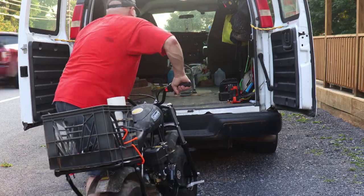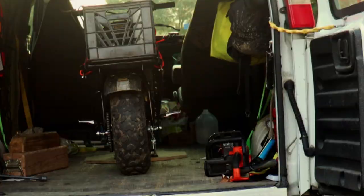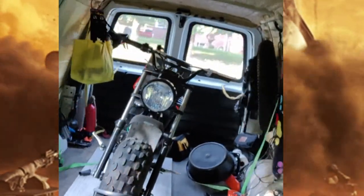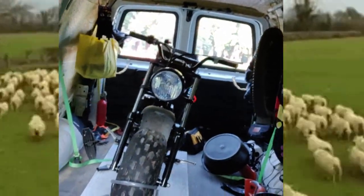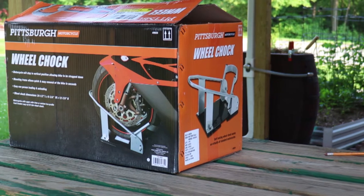Unless it doesn't. My goal is to be able to load Trail Force 1 into the Micobago and transport her without using straps to my trails, which are just a couple miles from the Mostly Mike Show headquarters. If I had to haul her further, I'd undoubtedly strap her in place to avoid catastrophe. Mostly Mike Show accepts no responsibility for damages or injuries sustained by replicating my actions in this video. In other words, do this at your own risk.